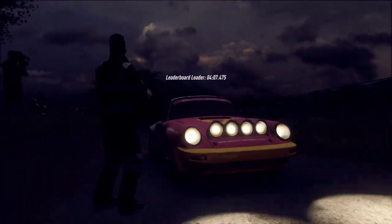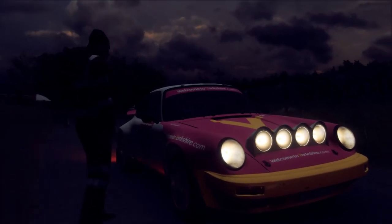Starts flat crest 50, 6 right into 6 left over crest, extra long 60. Good luck.